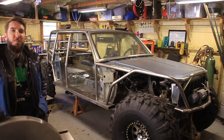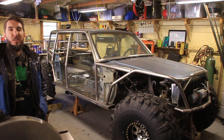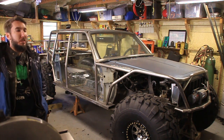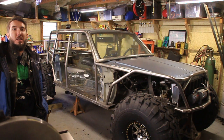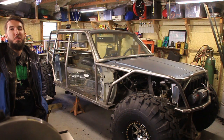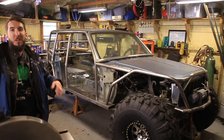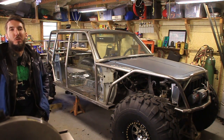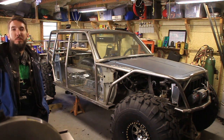Hey, what's up guys? It's Matt with Bleepin' Jeep. Today I wanted to do another update on the Scorpion Crawler project, sort of a walk around in its current state. It's not anywhere near complete, but I've done some updates you guys probably haven't seen. If you haven't seen the previous update video, go check it out — I'll leave a link in the description below. Otherwise, let's take a look.